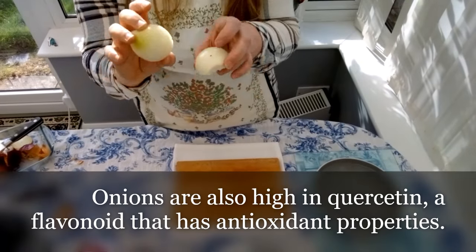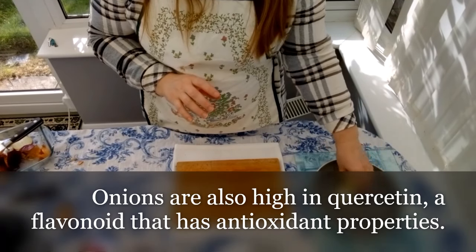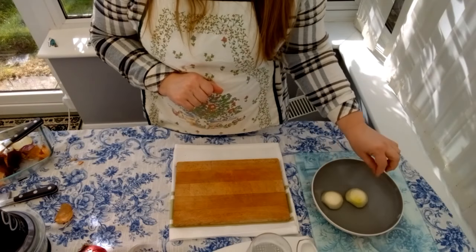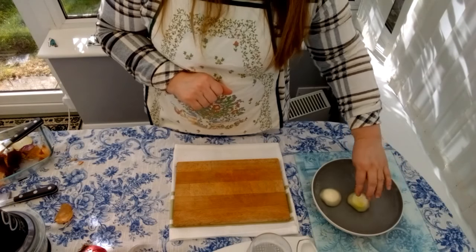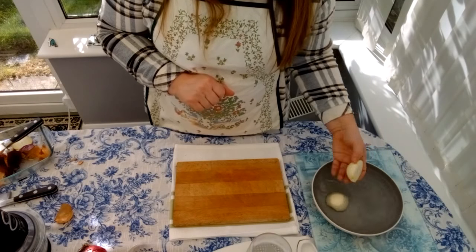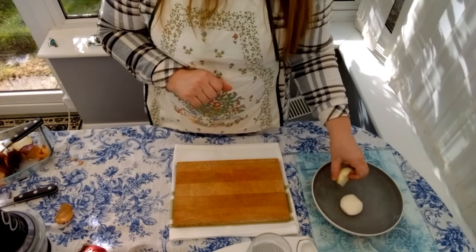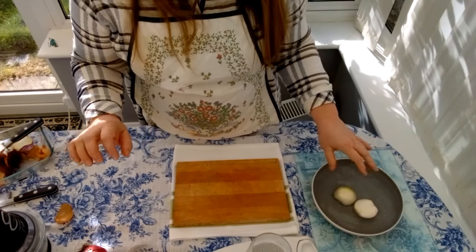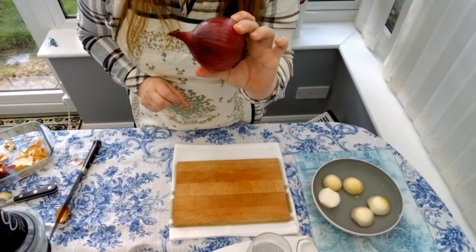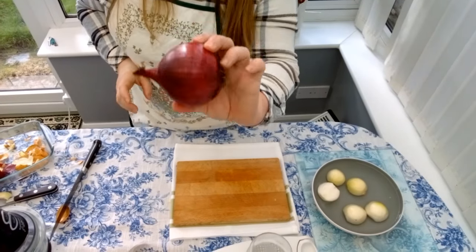After we clean the onions from the skin, we put them in a bowl of water. The reason we put the onions in water is to wash them, because sometimes you can see a black layer under the onion skin — this is fungal. We put them in water to remove all the fungal.